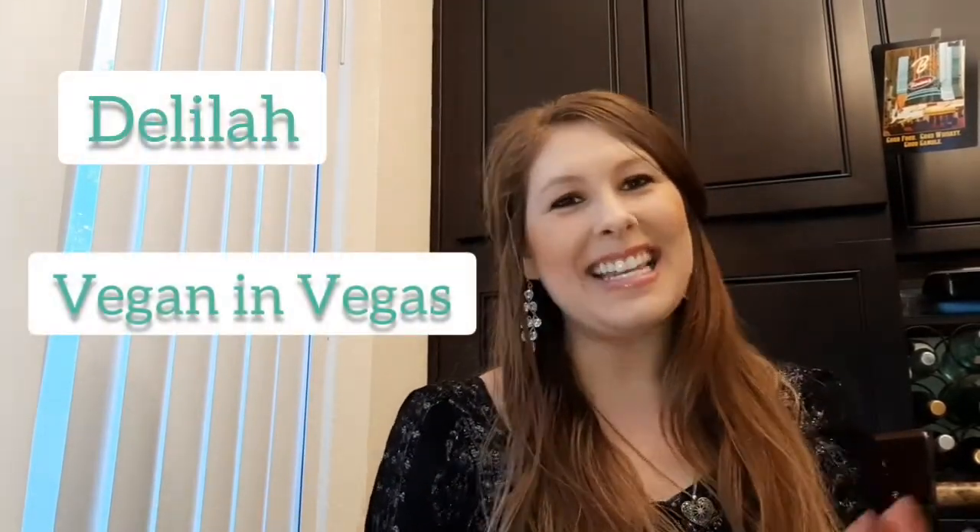Hey everyone, it's Delilah, Vegan in Vegas. I'm here today to present a recipe I just tried — it's a lasagna with some new products I have not had before. One of them is this Hearts of Palm Lasagna Sheet, so stay tuned to see what I thought about that.